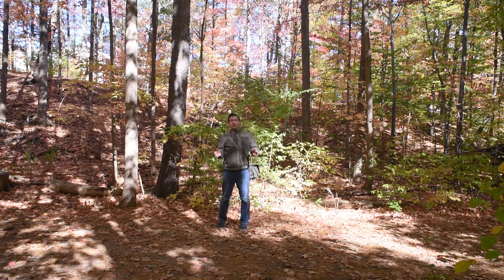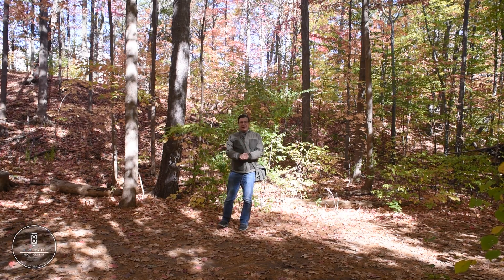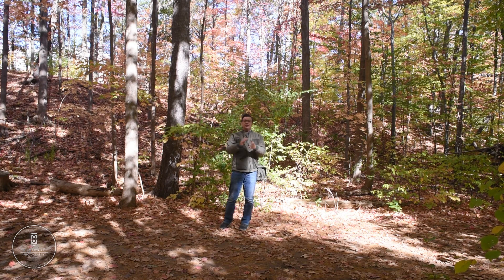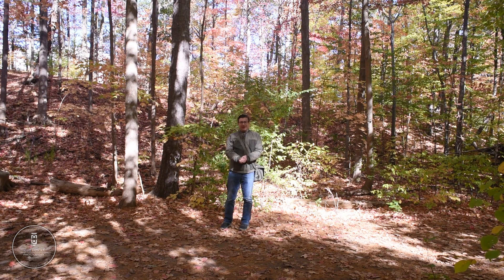Hey there friends, welcome back to the channel. My name is Alex Lokes and today I am in beautiful Oakville, Ontario in McCraney Valley. I wanted to talk about light meters — this is my third meter review for Reveni Labs, and their latest invention is absolutely incredible, not only in what it can do but its form factor. So let's walk and talk about it.